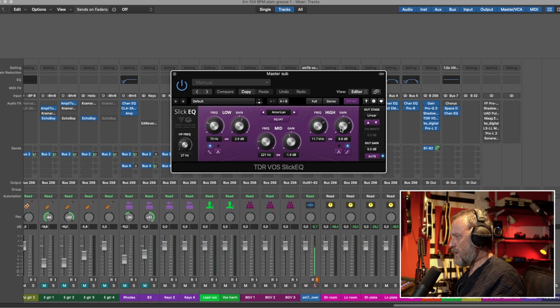The top end on this EQ is so smooth — it's fantastic. I'll raise a ridiculous amount of top end so you can hear how smooth that is. I've raised it a lot — maybe 18 dBs — and the only thing you hear is more treble; it doesn't get harsh. For this song I put a little bit of low bump at 73 Hz, took away a little at 221 Hz, and raised 13 kHz by around 8 dBs. You can choose between American, British, German, or Soviet modes.